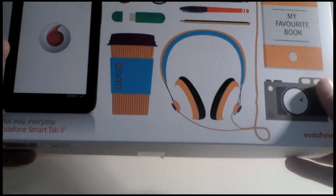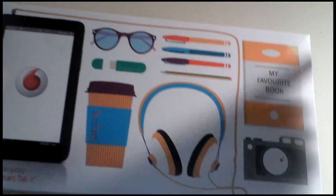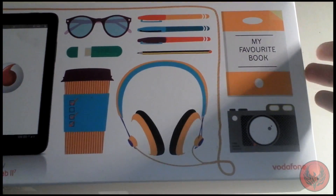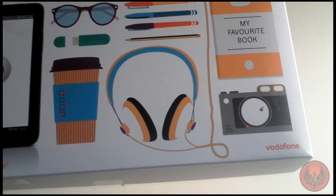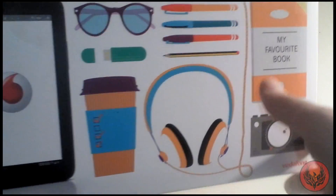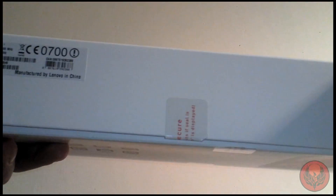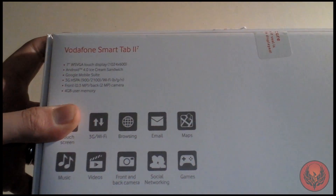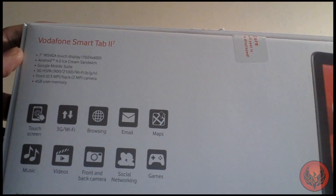This is the box of the Vodafone Smart Tab 2 and as you can see it does a number of different things — from taking pictures, recording information as you were writing in a book, it can be used as storage, watching films, or just for relaxing. Around the side you get a little bit of information and some details about the tablet itself.